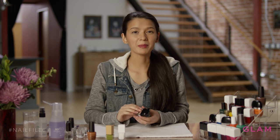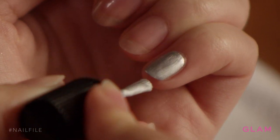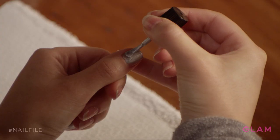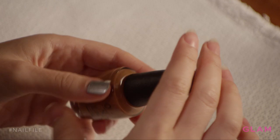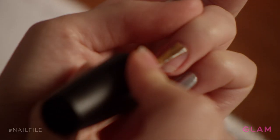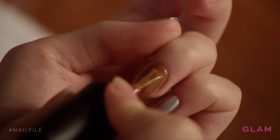The first color that I'm going to apply is a silver. You'll notice I'm only applying it to my pinky and thumb — these are just going to be your accent colors. Next, I'm going to apply a brown. I found this brown, and I think it matches a football perfectly. The brown's only going to go on the ring finger.